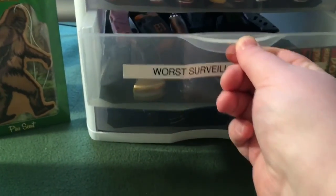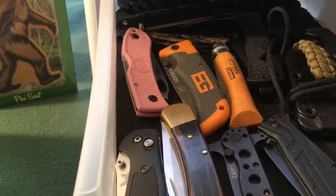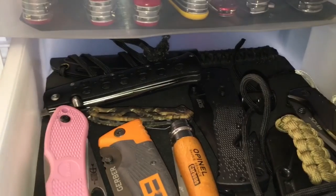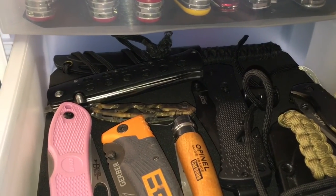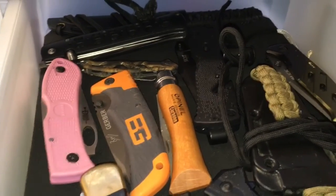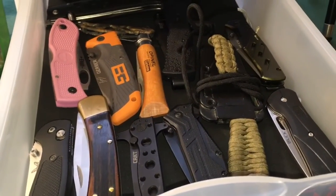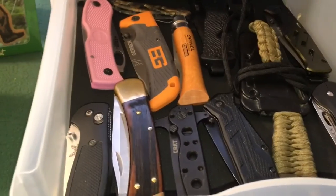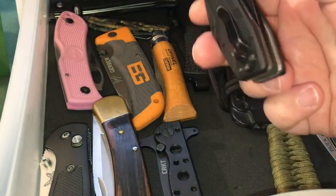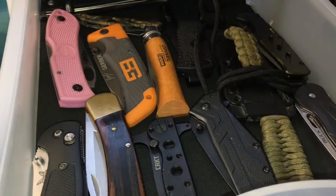The next one is kind of my catch-all. In the back we have the CRKT Obaki, the Cold Steel Tie Light, and a couple of catch-all knives in there. This one of course is on loan — this is the Barrage — and there'll be a review of that coming up soon.